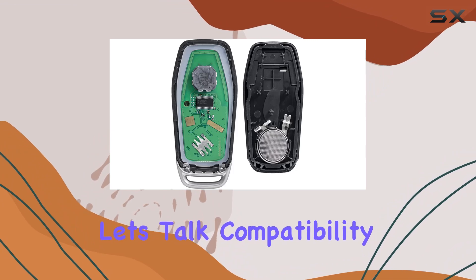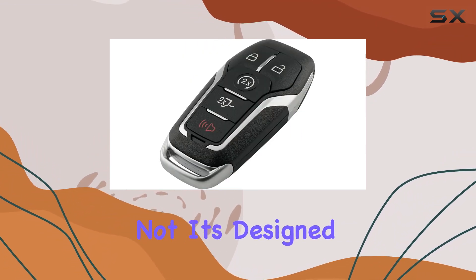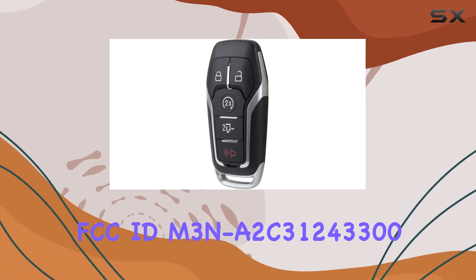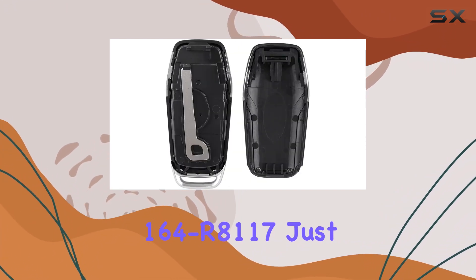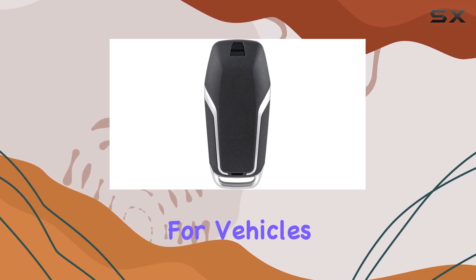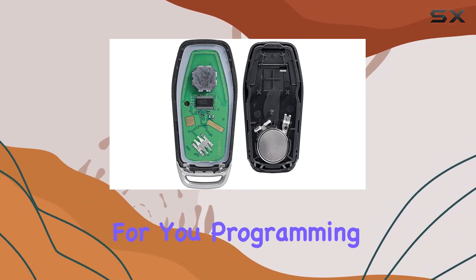Now, let's talk compatibility. If you're worried about whether this fob will work with your vehicle, fear not. It's designed to seamlessly integrate with FCC ID M3NA2C31243300, and it's compatible with part number 164R8117. Just keep in mind, it's tailored for vehicles with a push-start button setup, so if you're still rocking the old-school key, this might not be the one for you.